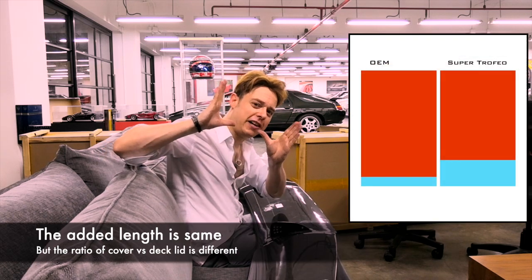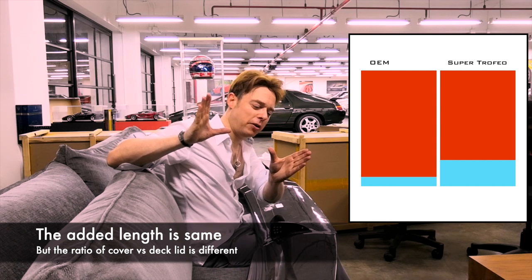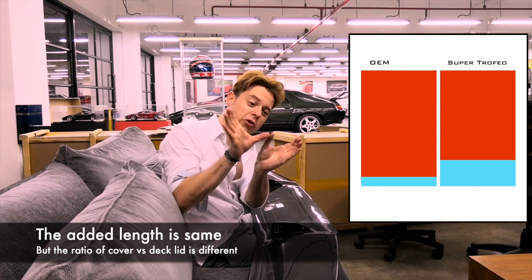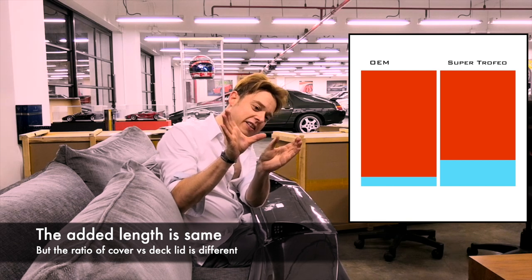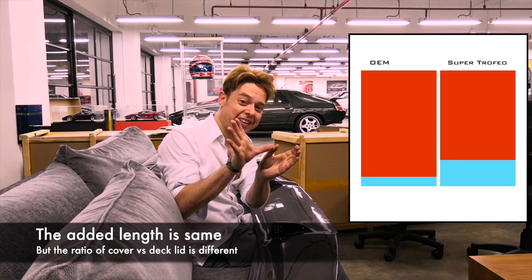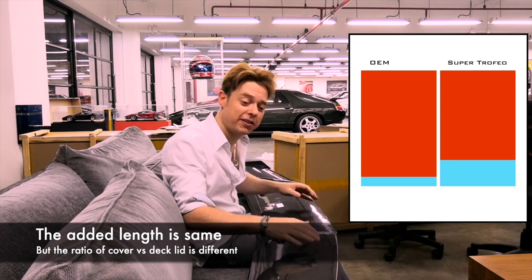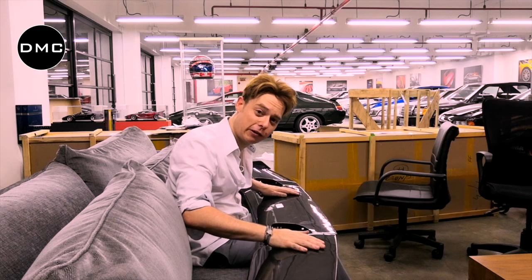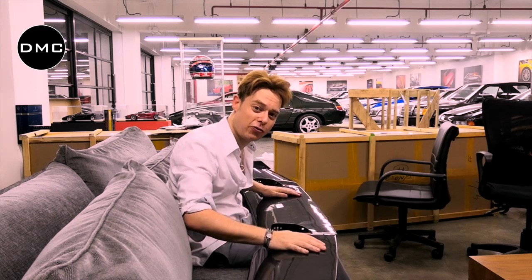So in total the car is still the same length, right? But while on the original you have this decklet and this kind of motor engine, in this case the decklet is a little bit longer or shorter, and then the engine decklet vice versa takes up the other space. The point is: if you install this wing, you need this wing's matching rear engine decklet.